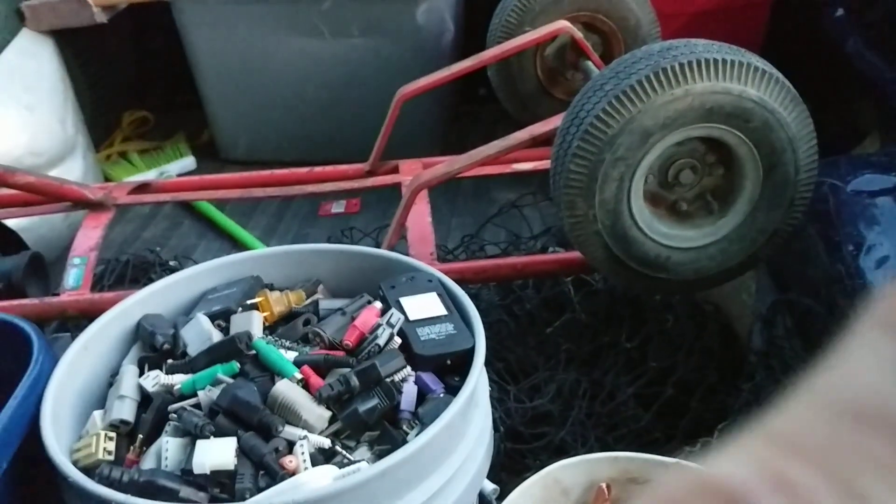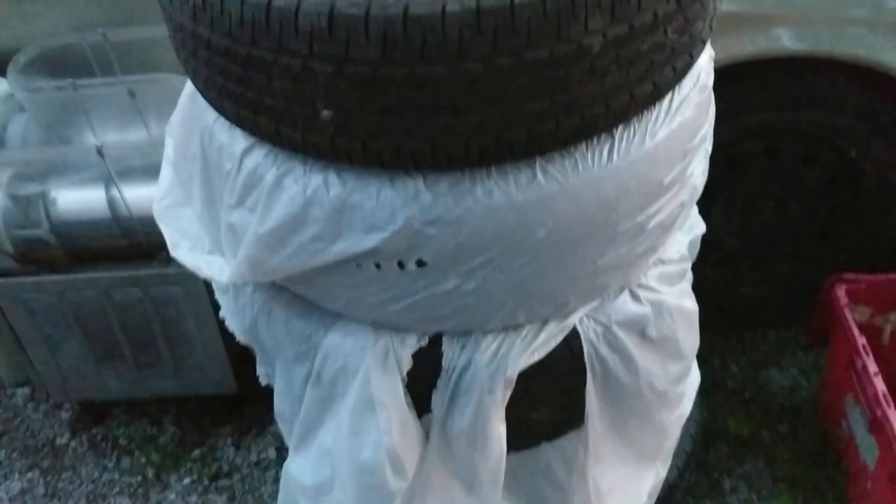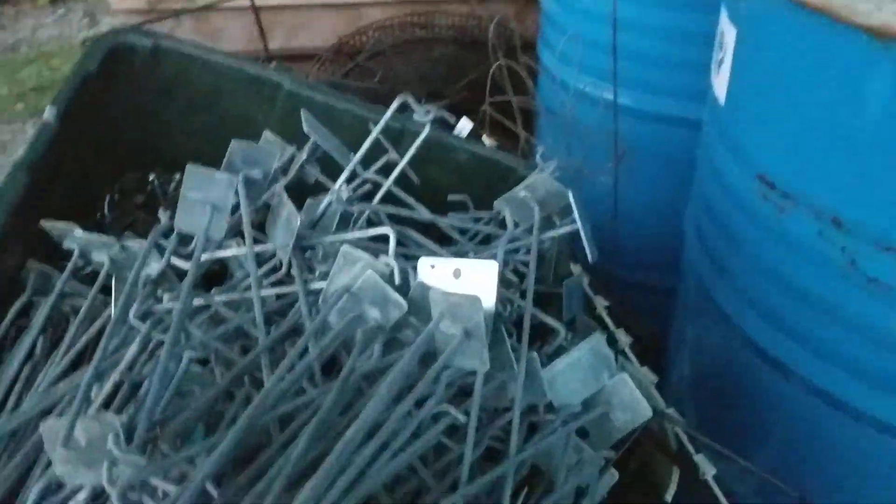Got this dolly out of one of the clean-outs the other day — pretty cool. I've been wanting one with soft wheels; I've got a hard-wheel dolly. That's one thing I took — I didn't want to, but to get the job I had to. I got to pay eight dollars a piece to get rid of them — well, the customer had to pay eight dollars a piece — but still a real pain. This came from that store that I did.